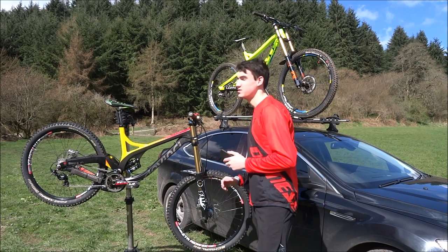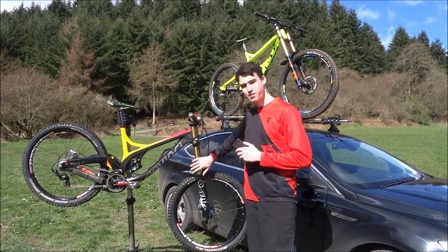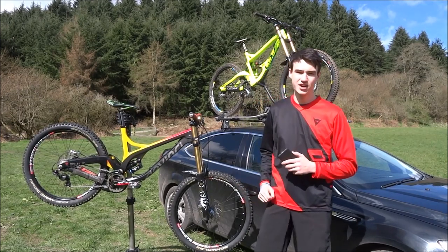Hello, my name is James Spencer and today we're going to be talking about the downhill bike setup, the kit you're going to need on your bike, all the different components, and what safety kit you're going to need.